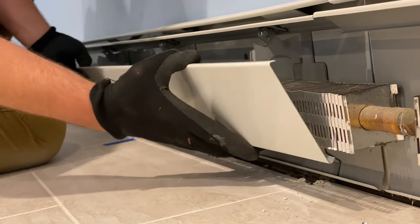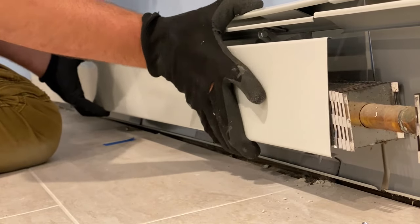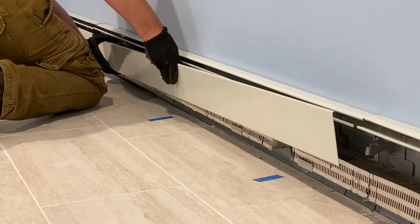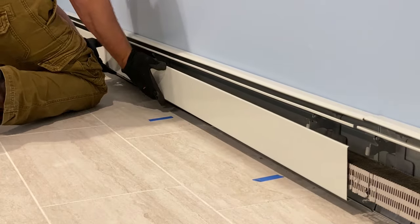Now this is the one that I'm going to be cutting down. To install the faceplate, work your way from the bottom up — once it grabs on the bottom, pull the faceplate upward until it snaps into the top portion of the holding bracket.